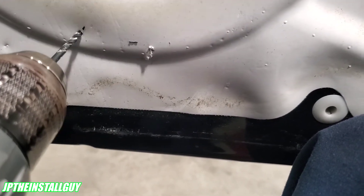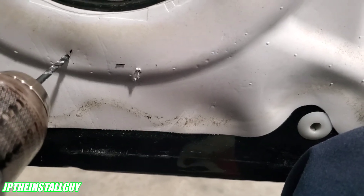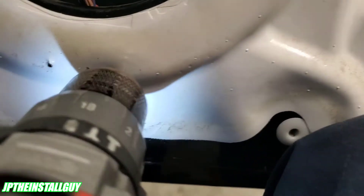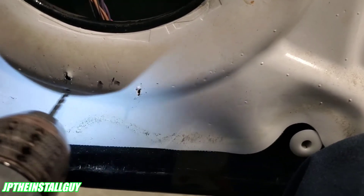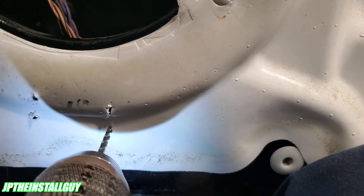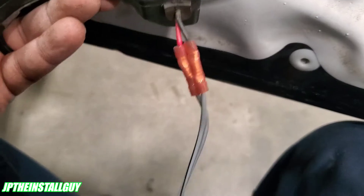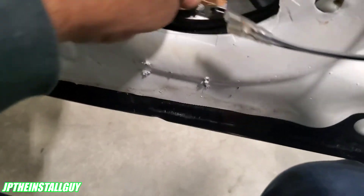We're going to drill two holes right here and then drill holes right below that. We're going to use some zip ties to hold that amplifier in place so we don't have to worry about it sliding around. Now that we've got those extended, go ahead and plug your amplifier back in, and then push that amp down into the hole right here.